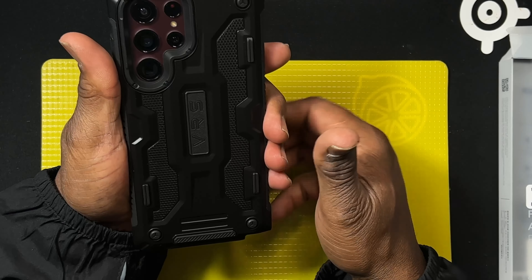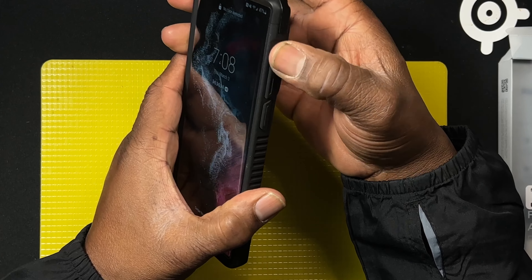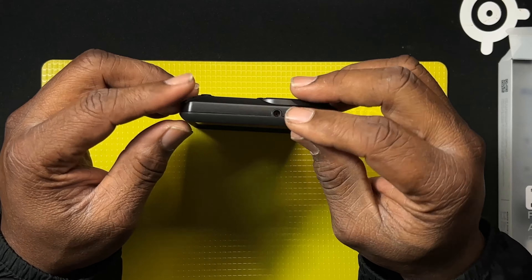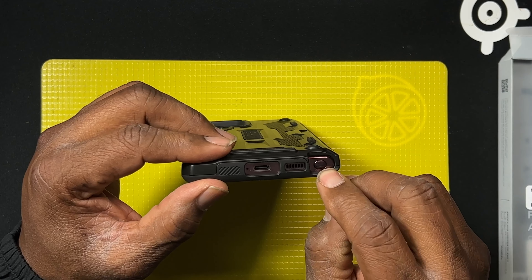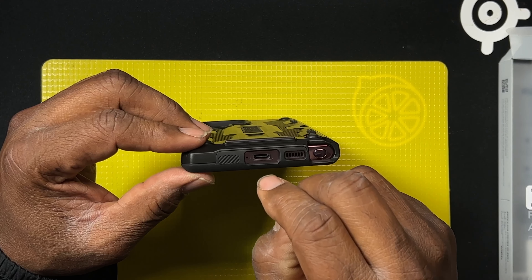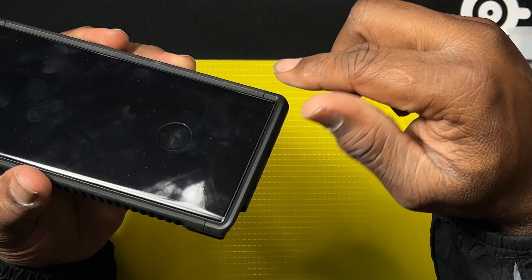On the phone it looks very attractive. On the sides you have your up and down volume buttons and on/off rocker. On the top you've got a small cutout. On the bottom you have a cutout for your S Pen — very generous — as well as cutouts for your speakers and your USB Type-C cable.